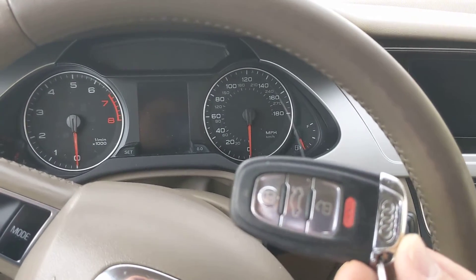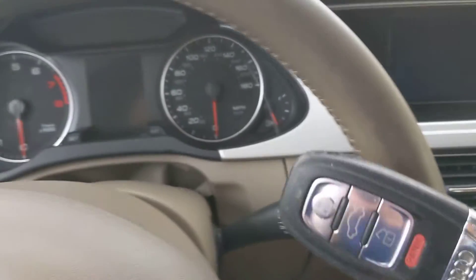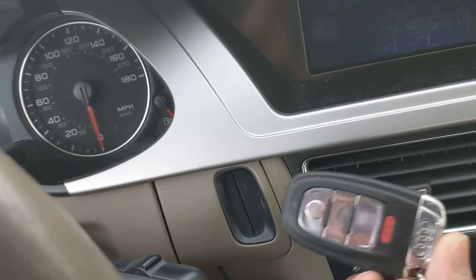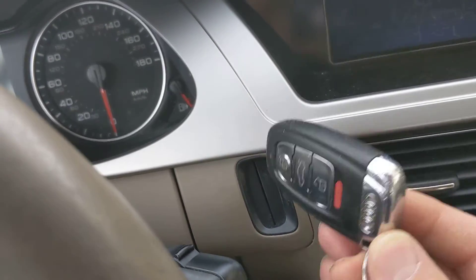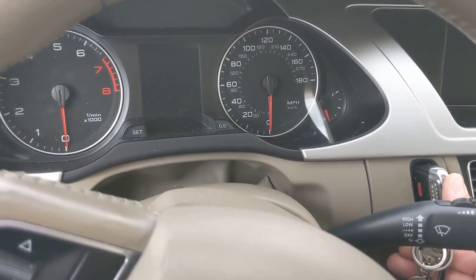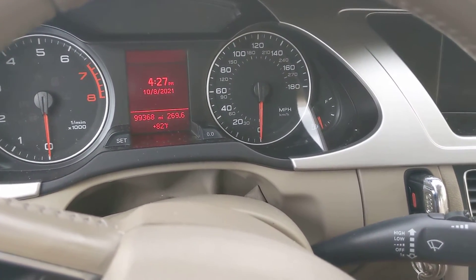To start the engine in this car you have to take this key fob and push it into this slot here on the dashboard. So you just take the one end of it, push it in, and once you get it in part way then the car turns on.